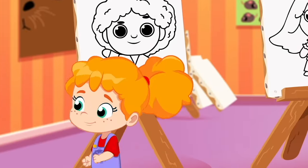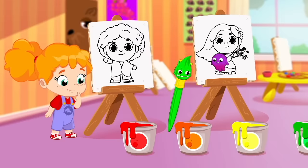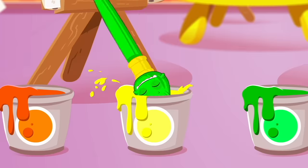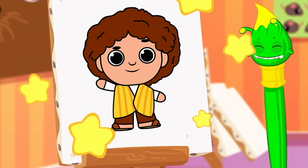Let's start with the first one! Camilo! What color is Camilo's poncho? Red? Orange? That's right! The poncho is yellow!